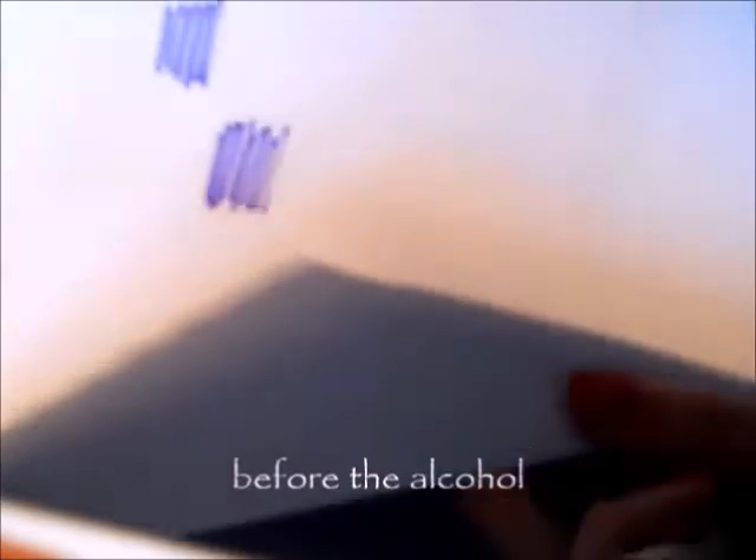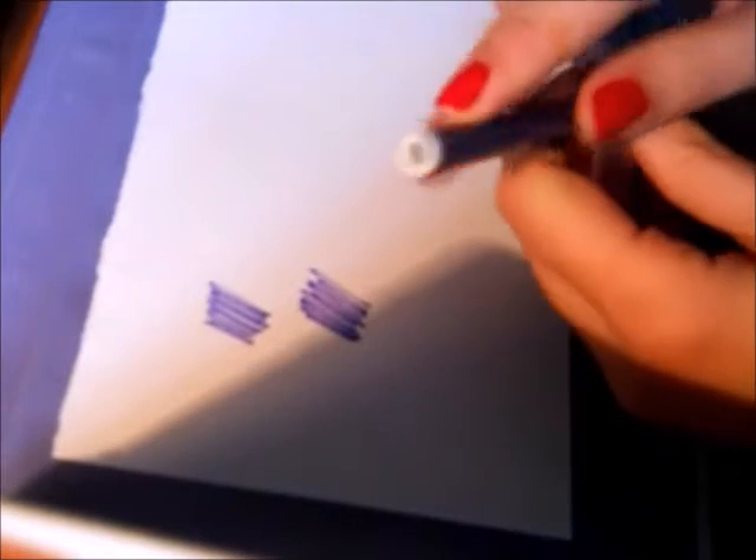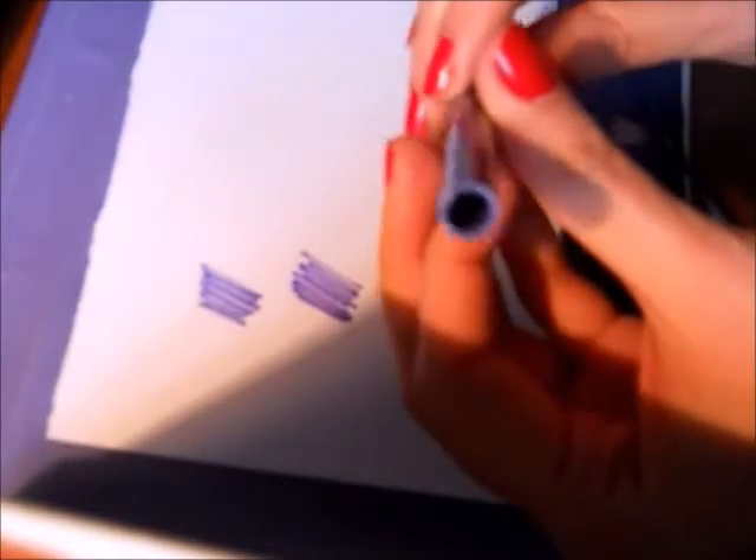So what I did, I got those markers that I already had — they were old, most of them were completely dried up — so I opened the top and I poured some alcohol in them. I only had the pink alcohol, but if you have the white one it's even better. Just pour the alcohol into the markers and then let it stay put for a few minutes.